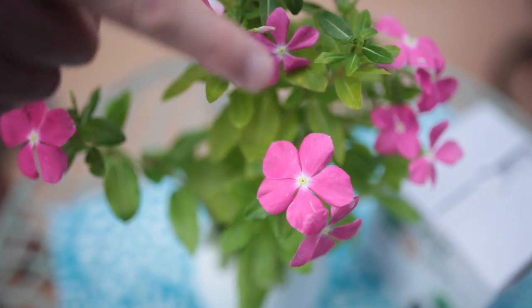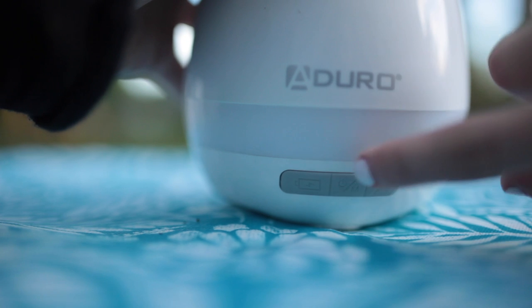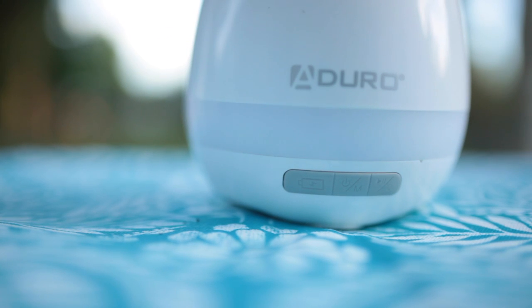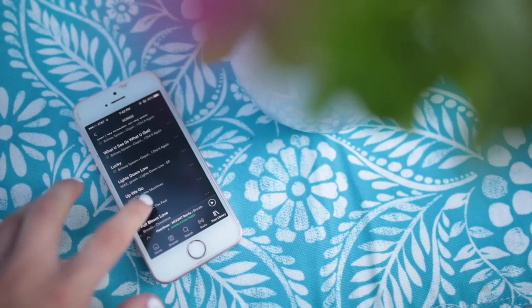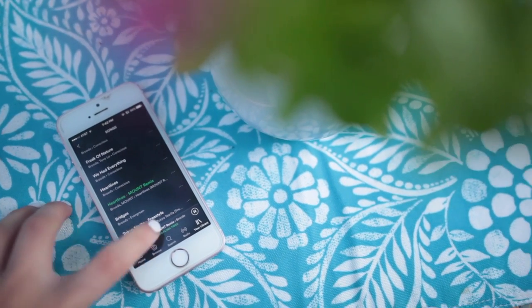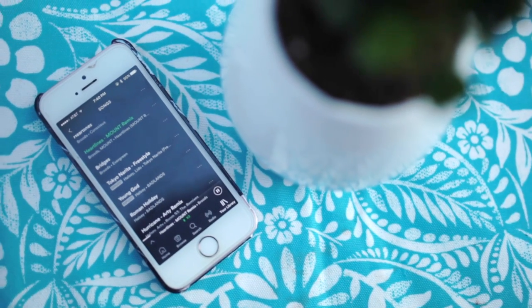Maybe you're done playing your plant and you just want to listen to music — in that case we have a Bluetooth mode. Simply press the middle button for Bluetooth mode and you'll hear it activate. Connect it from your phone by going to Settings, then Bluetooth, and start playing whatever music you'd like. And there you have it — enjoy!